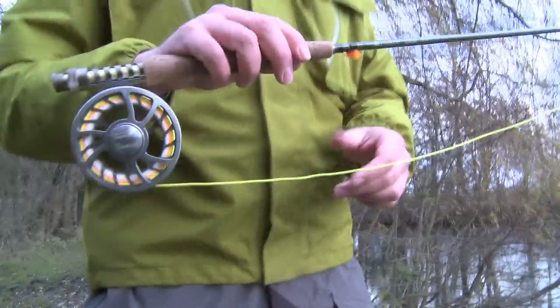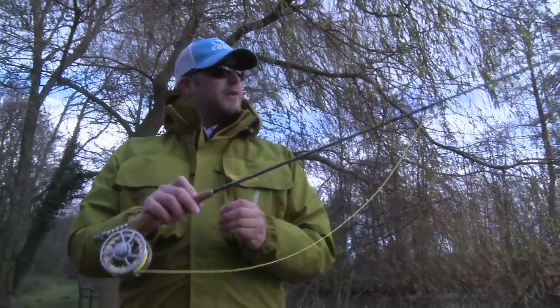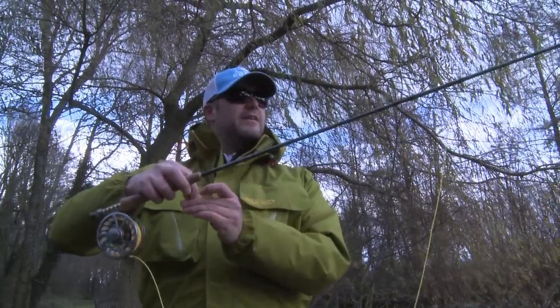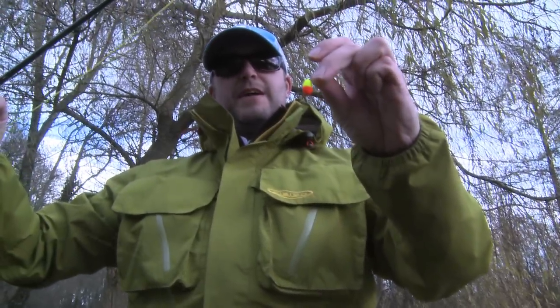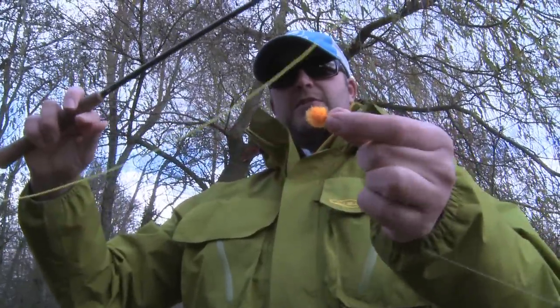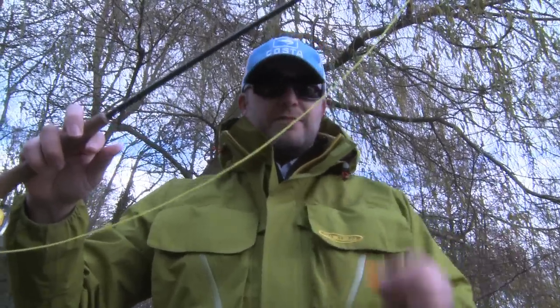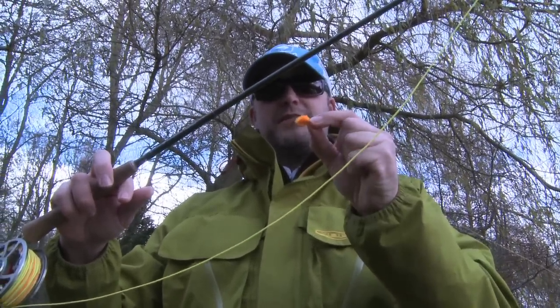And finally, one that's a little more unusual but can be very effective. Yet again, floating line, short leader. I've got the bung on there and then about four foot down I've just got a normal orange blob. This is to be fished static. The water is reasonably clear so they should be able to see that from quite a distance, and we'll see what reaction they have.